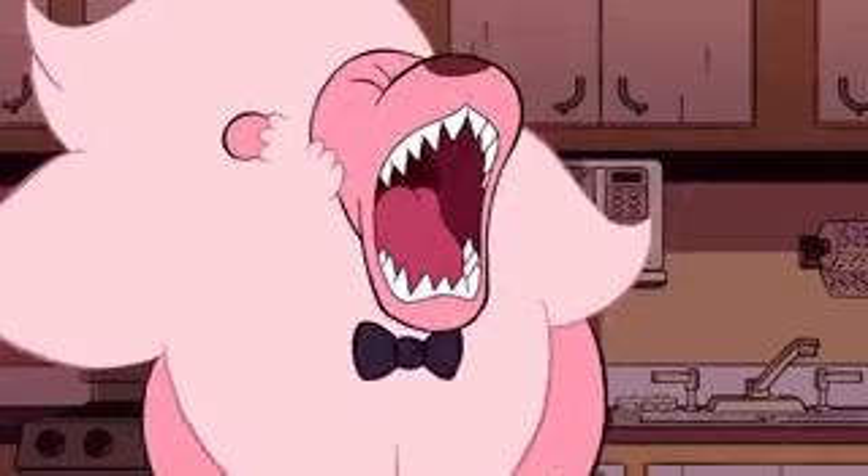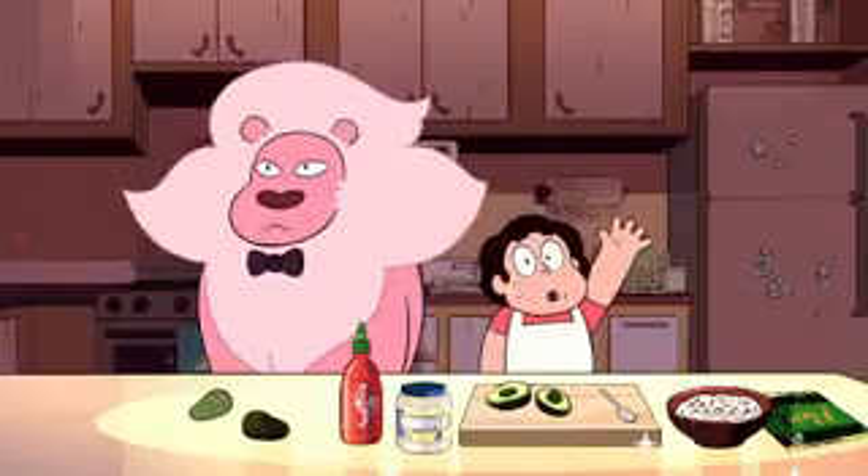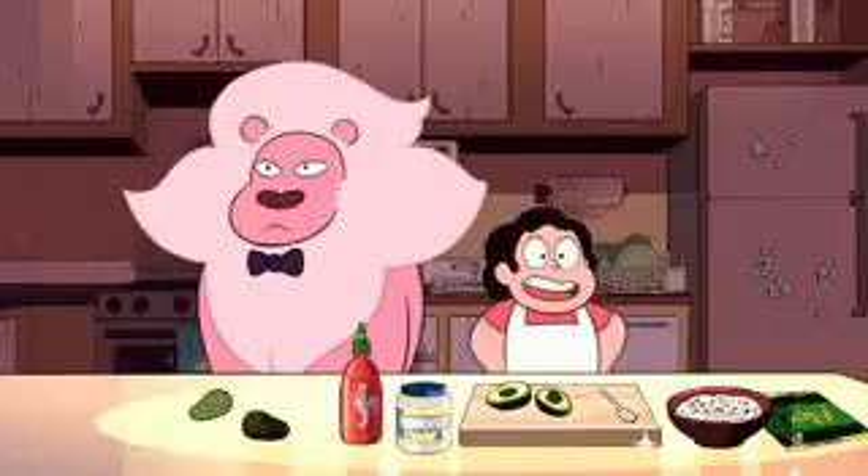I am Lion, the host of this show, Cooking with Lion. Hi, everyone. Today we're going to make snack sushi.